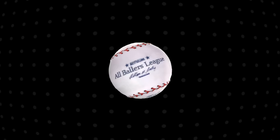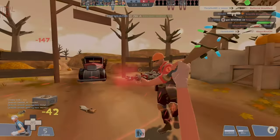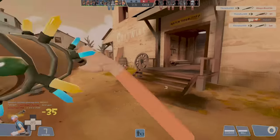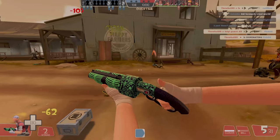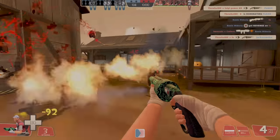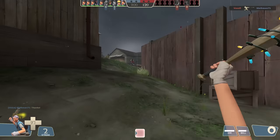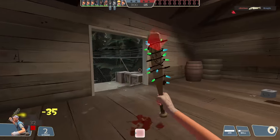Behind this seemingly useless ball lies a glitch that can actually make it quite useful. What if I told you there was a way to get guaranteed critical hits with the Sandman permanently — with the ball? Now, this glitch isn't exactly super obscure. I've seen other people mention it, but when they do, it's only as a passing remark, or they shrug it off, or they get some key details wrong. So I'm going to give you the pure facts.